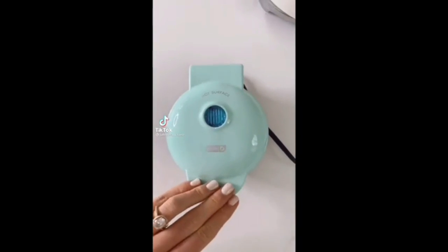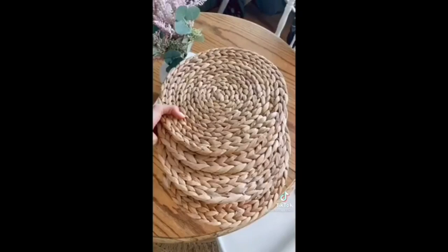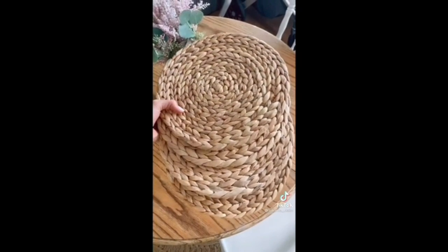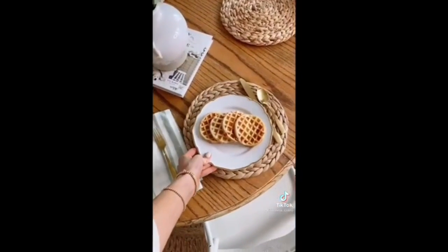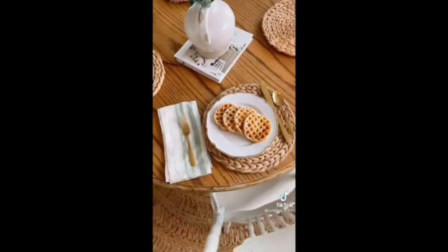This waffle maker is less than $10 and makes the perfect yummy waffle every single time in less than a minute. These woven placemats come in a pack of four and are super durable and stylish. This matte gold silverware also comes in matte black — a pack of 20 is under $25.